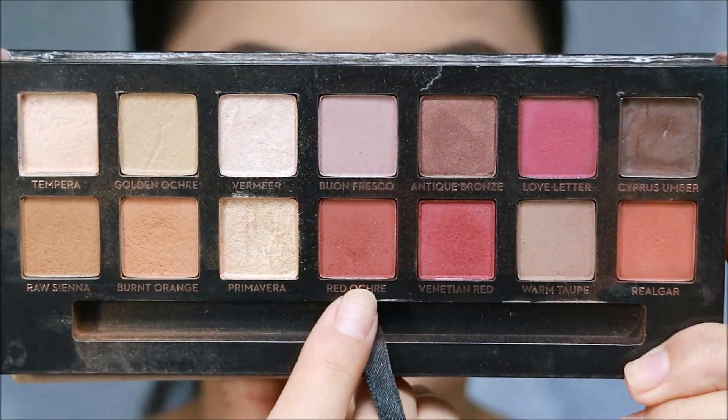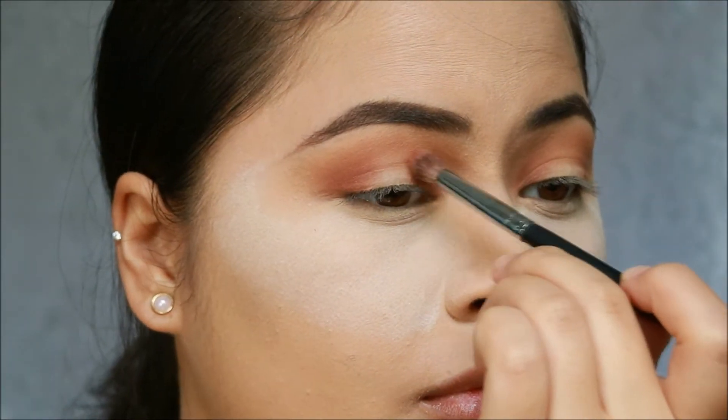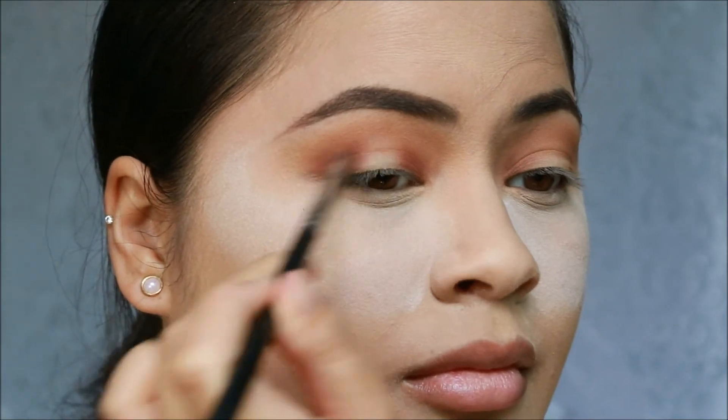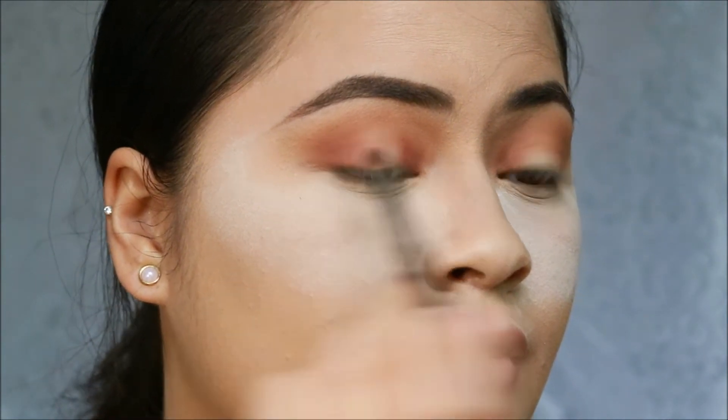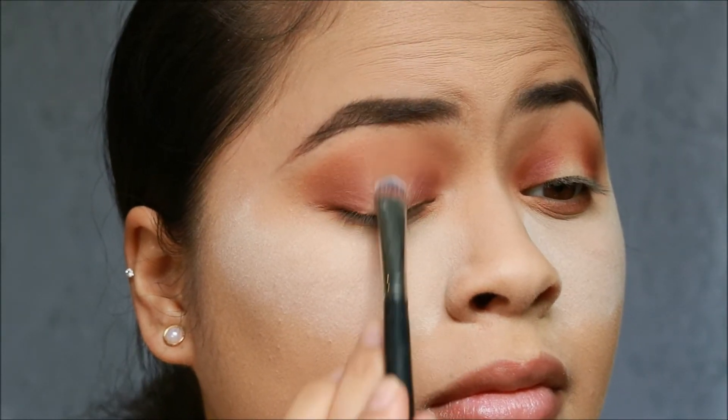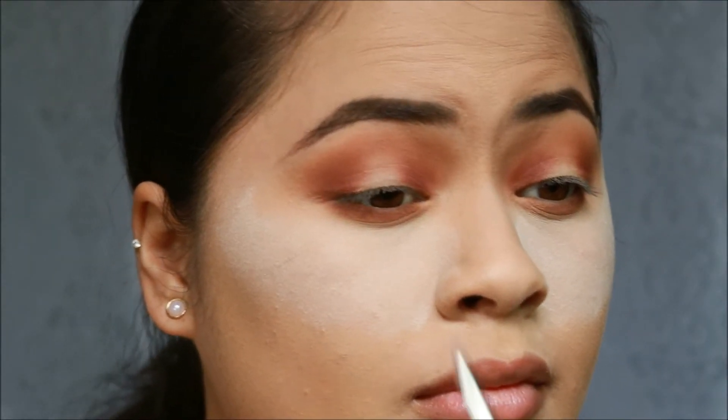Now taking red ochre — same thing — we're building, taking that on the inner and outer corner. Now taking some translucent powder, I'm just using that to clean the center of my lid.